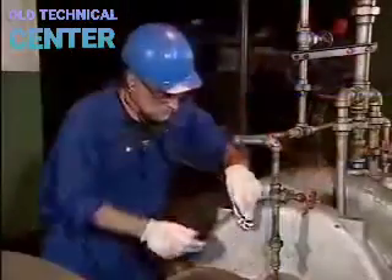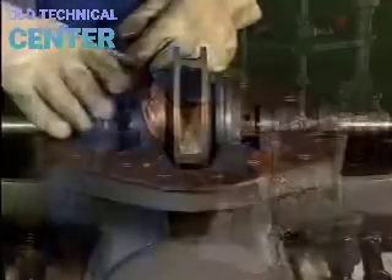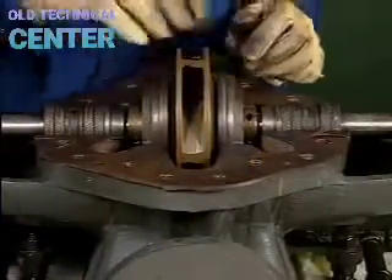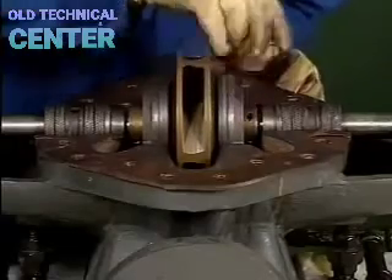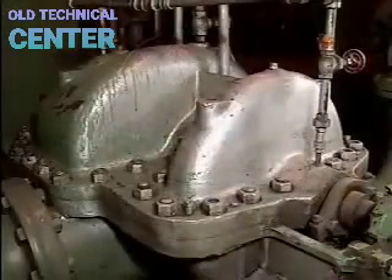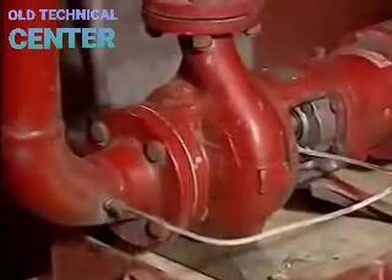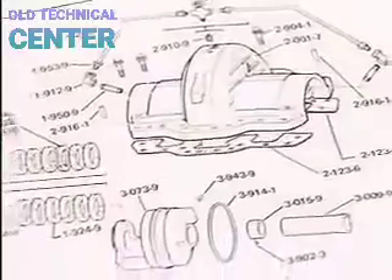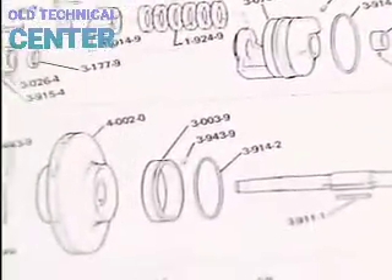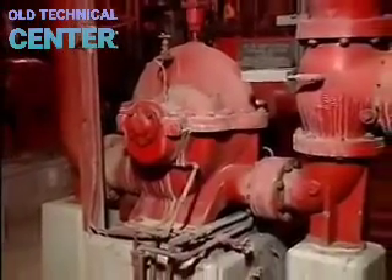In summary, troubleshooting a centrifugal pump involves examining common symptoms in an operating pump and, when necessary, carefully inspecting the pump's internal parts. While the pumps covered here are typical of many found in industrial facilities, centrifugal pumps vary in size, shape, and part arrangement. Always refer to the manufacturer's manuals for specific information when working on a pump.